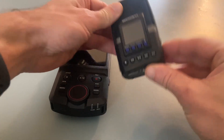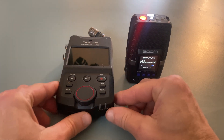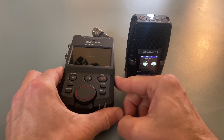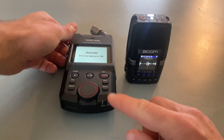I recently bought these two recorders. I want to use them for ambience recording. I wanted a recorder with built-in microphones and 32-bit float. I had a hard time deciding which one of them was best for my use case and therefore which to buy.